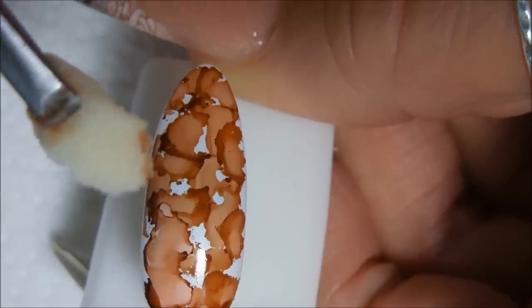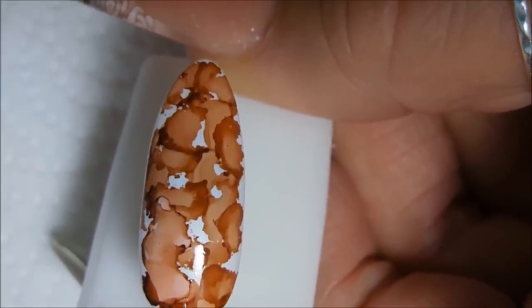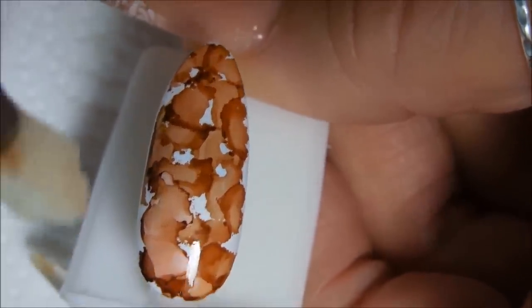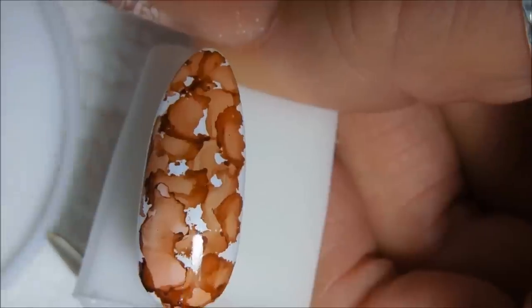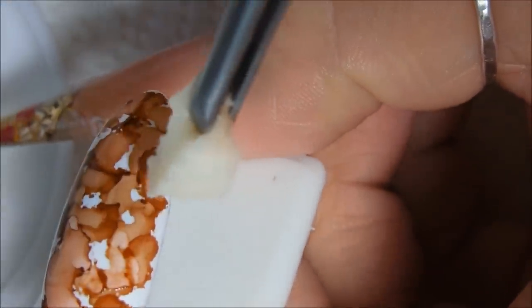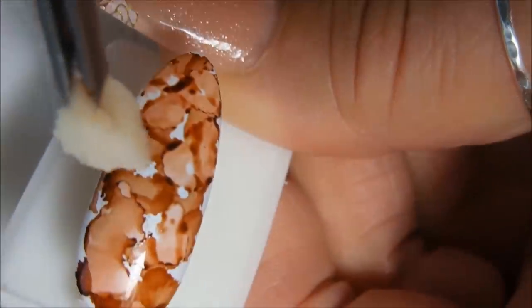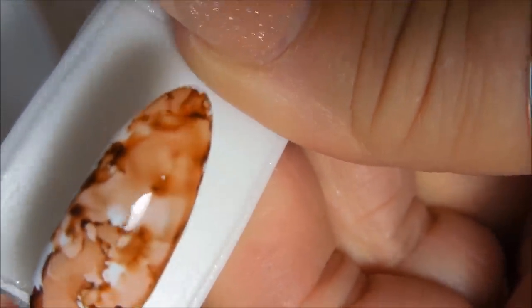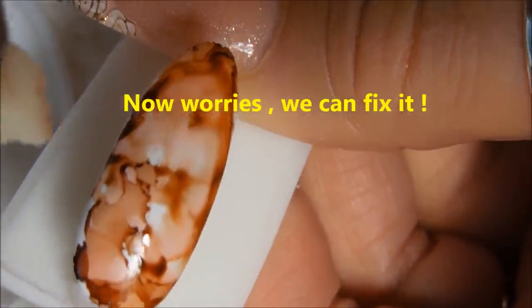Now I have got another sponge, a clean one, and I have been dipping it in the rubbing alcohol — isopropyl alcohol — right here on this little tray. I am going to just blot it on the nail and you will see it starting to react. Just blending it — look at that big drop, see what it did? It kind of looks nice.